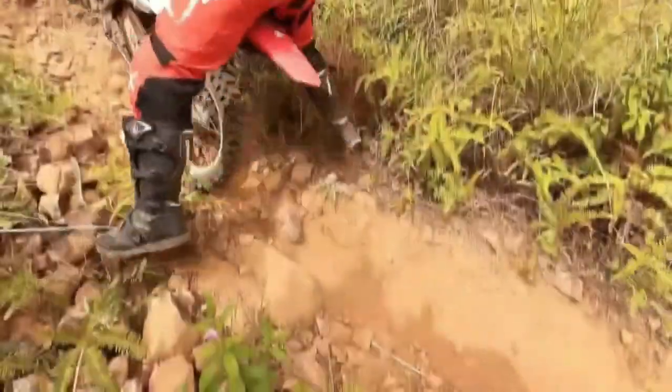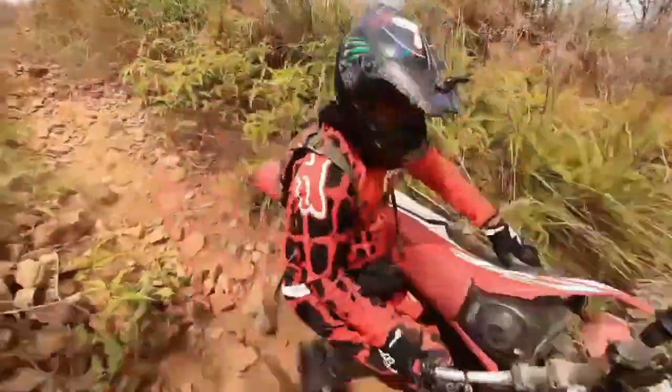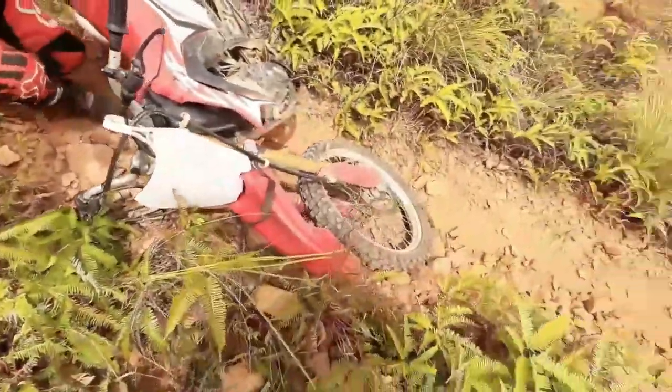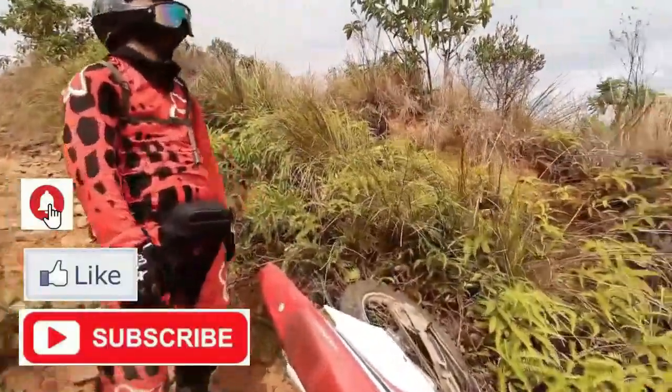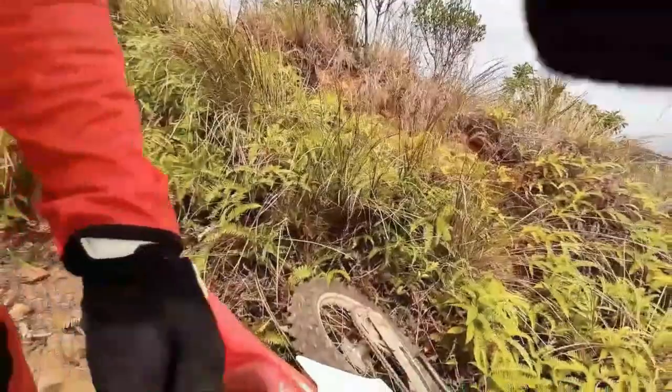I guess that will be all for this episode guys. Thank you for watching. Please hit that like and subscribe button if you haven't yet, as well as the notification bell so you will be updated whenever we post a new video. And also please do follow us on Facebook. Again, thank you for watching. This is Joel saying Ride High, Ride Safe, Peace Out.